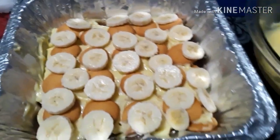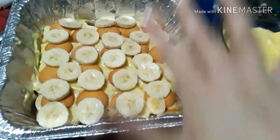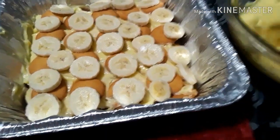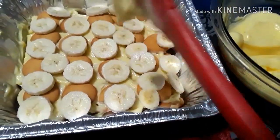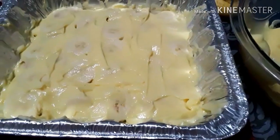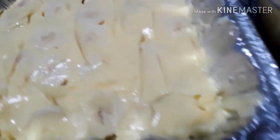Here's the next layer — wanted to show you what the bananas look like in there. Now I'm going to put pudding on top and thinly smooth it on. Hopefully I'm doing it right so everything's even.